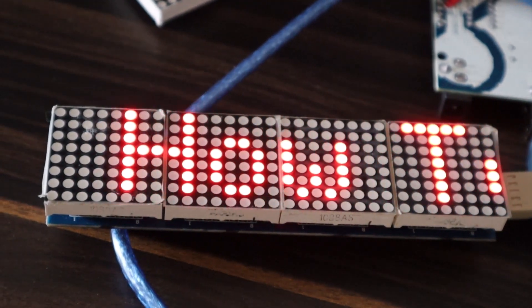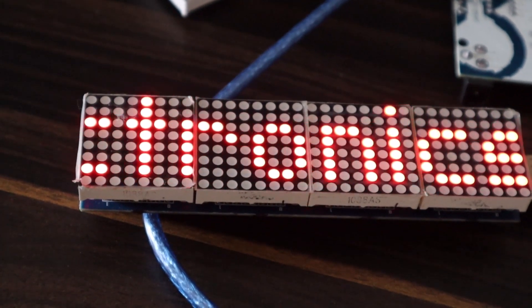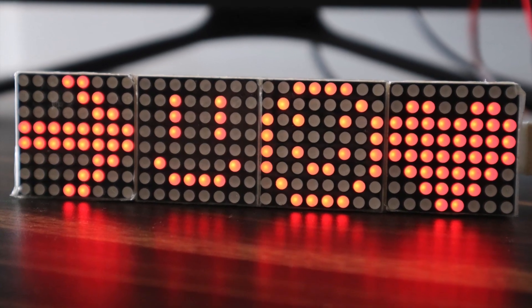Hi everyone, welcome to Howdy Locktonics. In this tutorial, we will learn how to use the 8x32 MAX7219 Matrix LED display with Arduino.